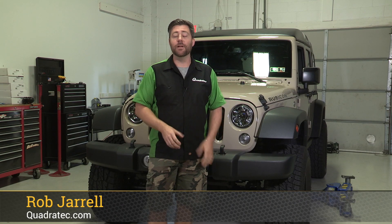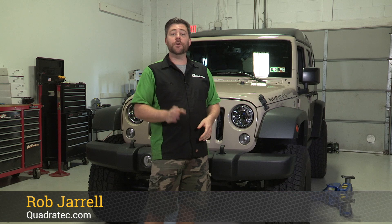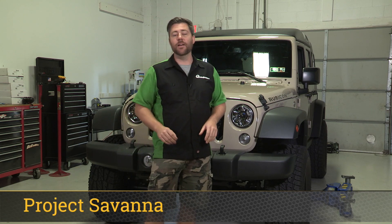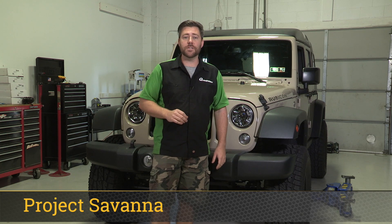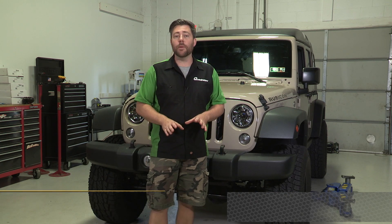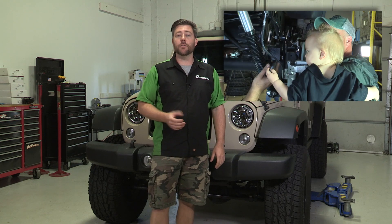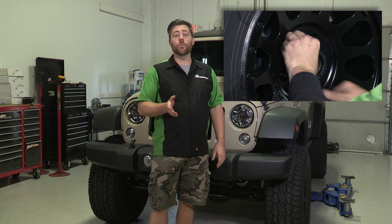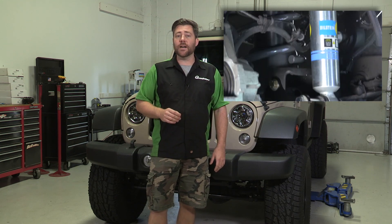Hey, Rob here for Quadratech.com. Today we're out here in the shop and we're introducing a brand new build series for you guys, Project JK Savannah. Now this Jeep actually belongs to a Quadratech employee. It's a 2016 Rubicon Unlimited. You may remember this Jeep from our tent sale video this year where we installed an AEV three and a half inch suspension along with a set of fuel wheels and Pro Comp all-terrain tires.